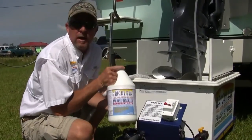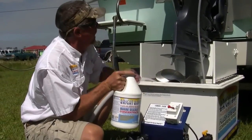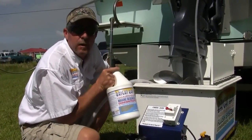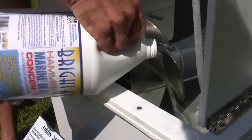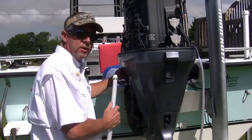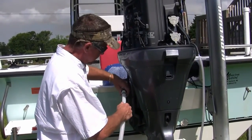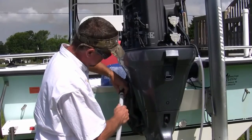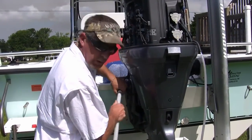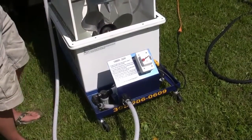Here we have our Hammerhead Marine descaler concentrate. We're going to add this to our tank and begin descaling our motor. We're going to add this to our water flush on the engine — simple water hose connection. Turn our system on and begin our descaling.